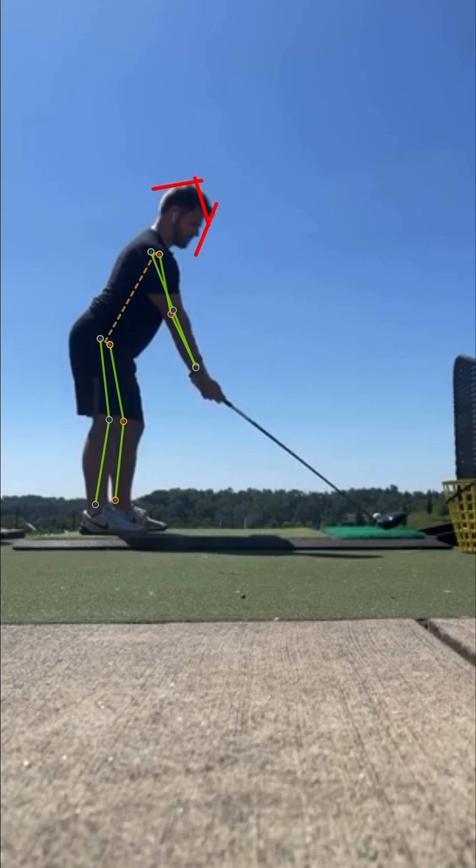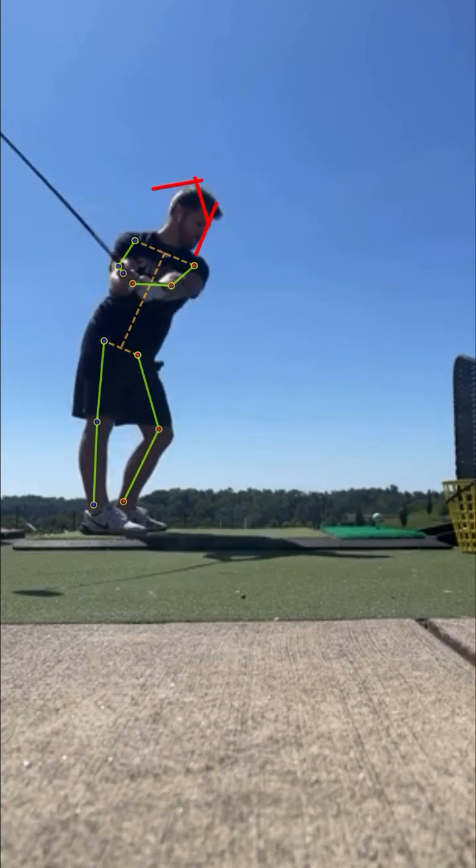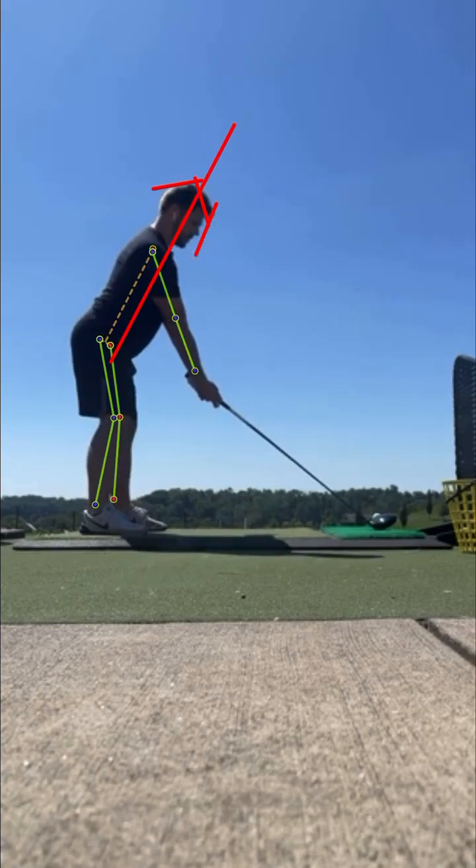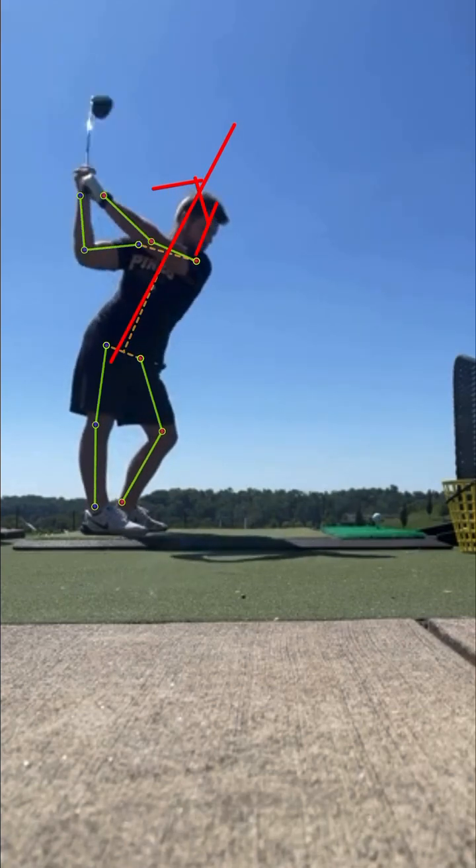Because of that S-posture, when you make that backswing your head is going to move forward and your inclination is going to change. When I say inclination, I mean the angle that I just drew there — it's going to go from that position to that position.